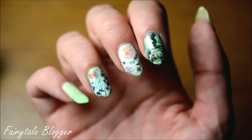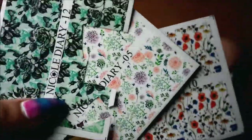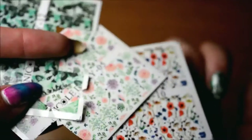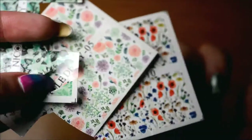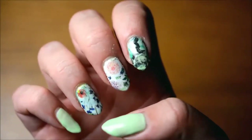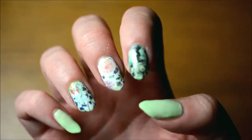Hello, today I've got another review of some Nicole Diary products. These three water decals over here, which I'll show you a little bit better in a moment, before they were cut into. But yeah, this is the final result, I do really like it. There's really nice and floral themes. They're all different styles, but yeah, they're all really pretty for summer.